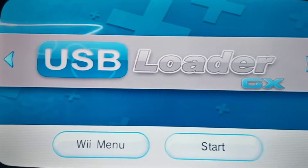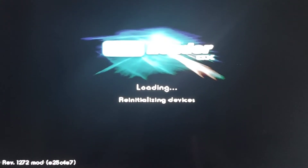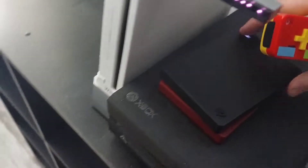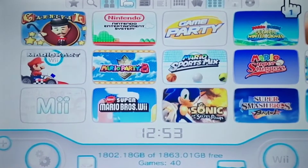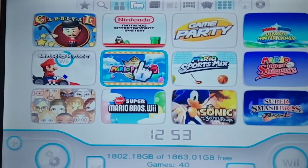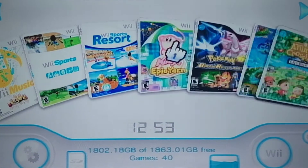First we have USB Loader GX, which is where you can load Wii games off a USB or a hard drive. Here's the hard drive - you can use a flash drive, but it's better to use the hard drive because you can hold more space. Here's what I have - obviously there's Carnival Games and all these games. It's crazy, you can even download games that aren't even on your Wii at all.